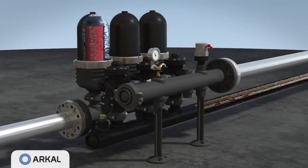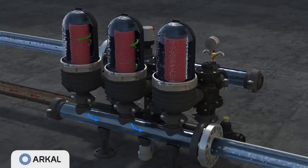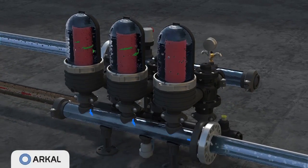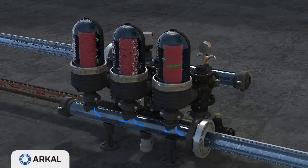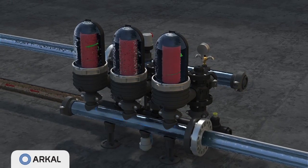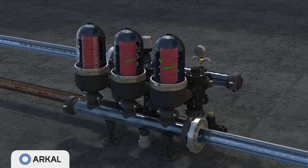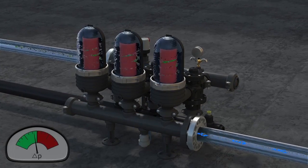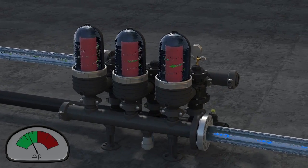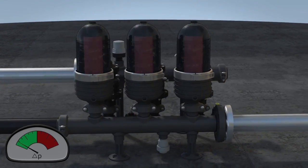The trapped solids are dislodged and flushed out to the drain. During the approximately 20 seconds of the first module's self-cleaning process, the other modules continue to supply filtered water downstream. At the end of its allotted cleaning time, the flushing module returns to filtration mode and the next consecutive module starts cleaning. This process continues till the last module is clean and the PD switch returns to its green zone.